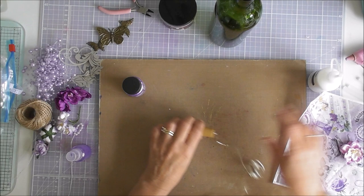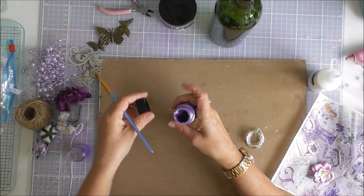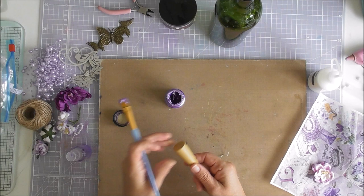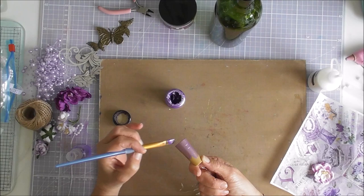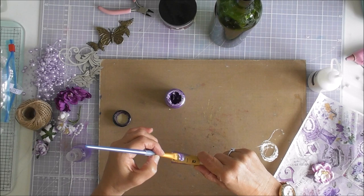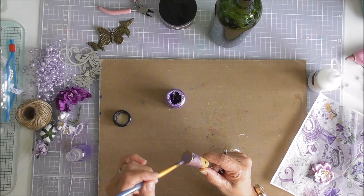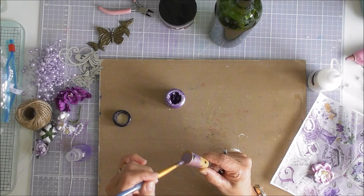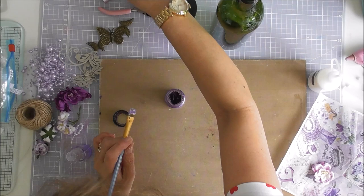So the first thing I want to do is paint this — I've got a new one and another one I've already opened. I'm going to paint this. It's not going to completely cover it but it'll tie in with the rest of the bottle. There we go — paint the top. That's done, I'll pop that to one side.